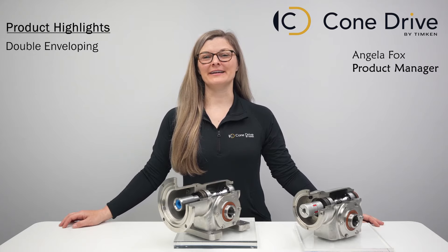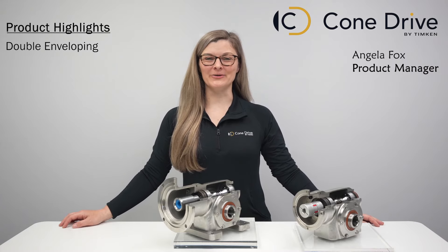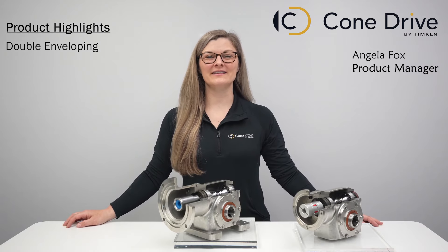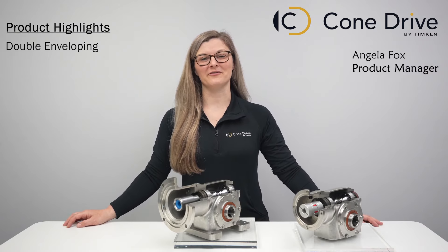Our industry-leading worm gearing is engineered to handle greater shock loading, provide more torque in a smaller package, and increase the performance and life of the gearbox, which we back up with a five-year warranty.